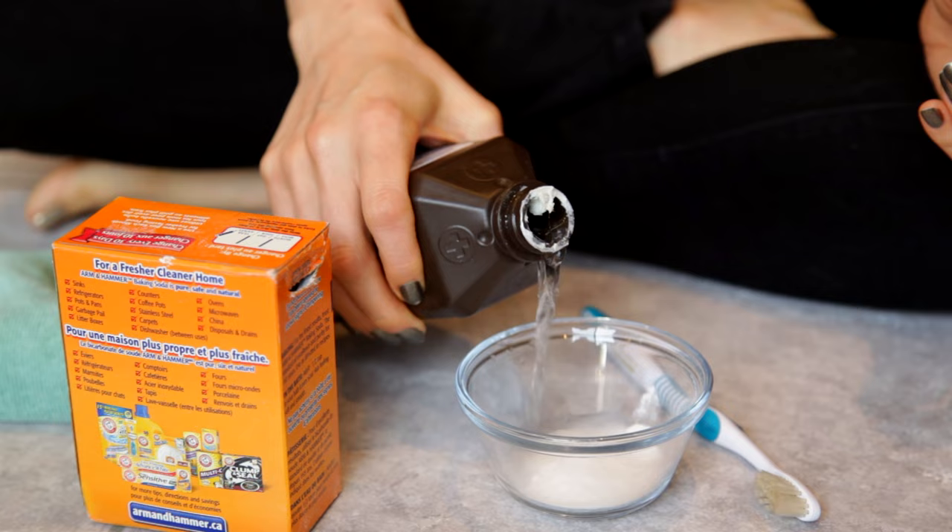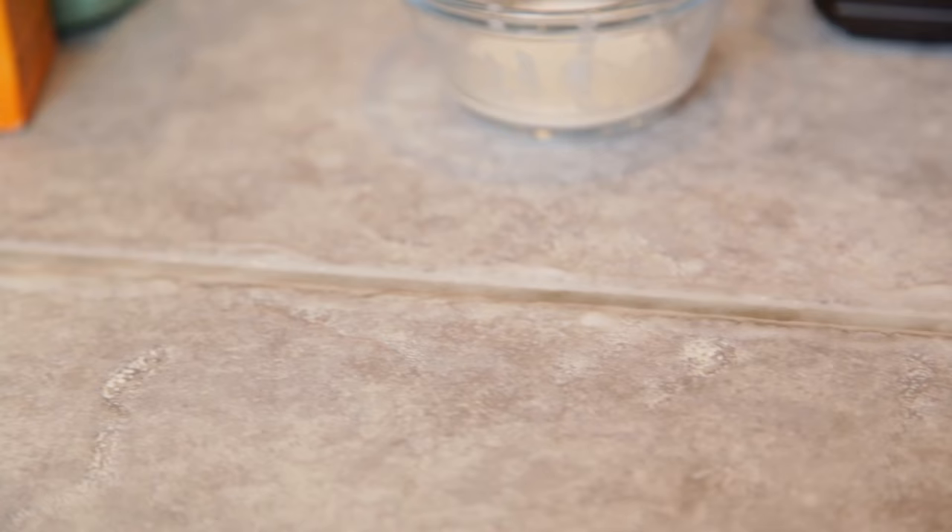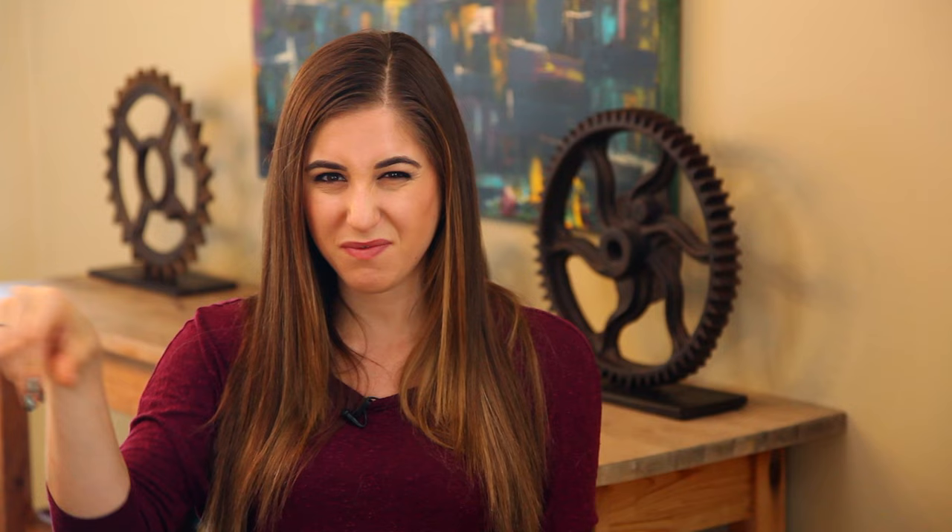We get asked a lot about how to clean grout. A garbage spill left juice in a grout line, and hydrogen peroxide solved it quickly. Mix two parts baking soda to one part hydrogen peroxide into a paste. Apply it to the affected grout line with a cleaning toothbrush, leave it a few minutes, then scrub well. Rinse really thoroughly to remove the gritty baking soda residue, and your grout will look amazing.